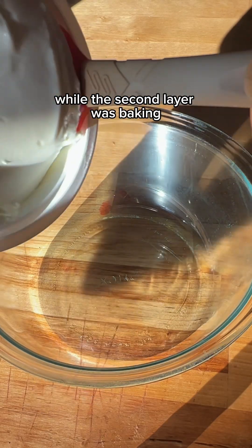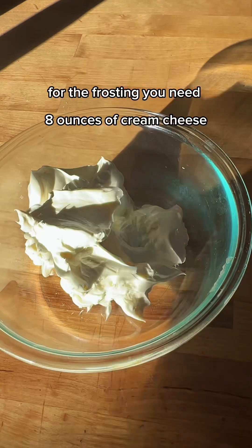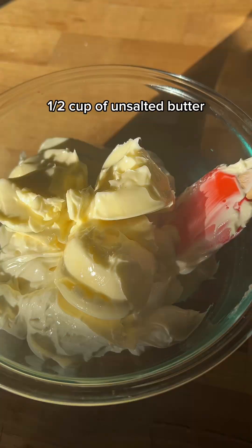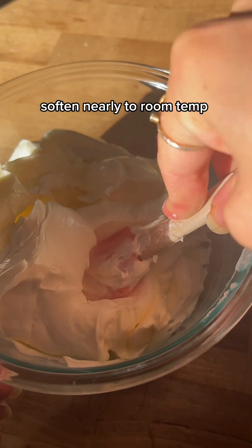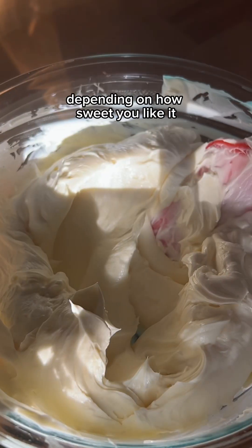While the second layer was baking, I started my cream cheese frosting. For the frosting you need eight ounces of cream cheese, partially softened but still firm, one half cup of unsalted butter softened nearly to room temperature, and two and a half to three and a half cups of powdered sugar depending on how sweet you like it.